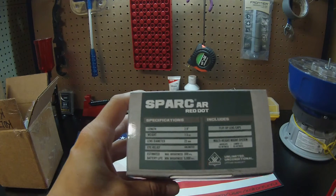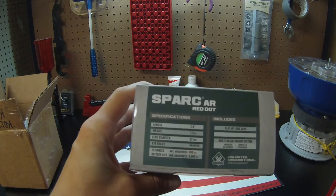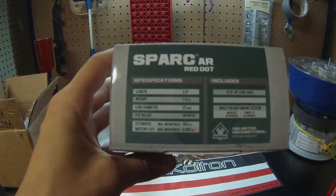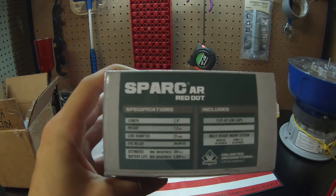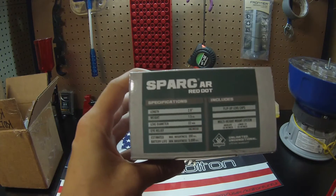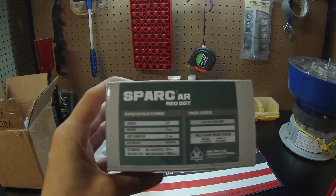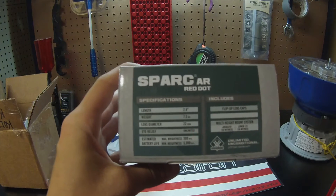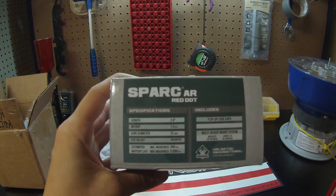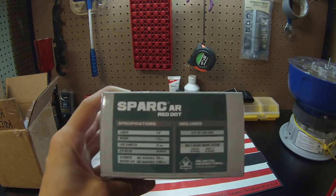It is 2.9 inches long. It weighs in at 7.5 ounces. It has a lens diameter of 22 millimeters. Unlimited eye relief, obviously. And this uses a AAA battery, which is a lot nicer than those small watch batteries the other ones use — easier to find, you can find AAAs anywhere. The estimated battery life at max brightness is 300 hours, and at minimum brightness it's 5,000 hours, which is extremely nice.